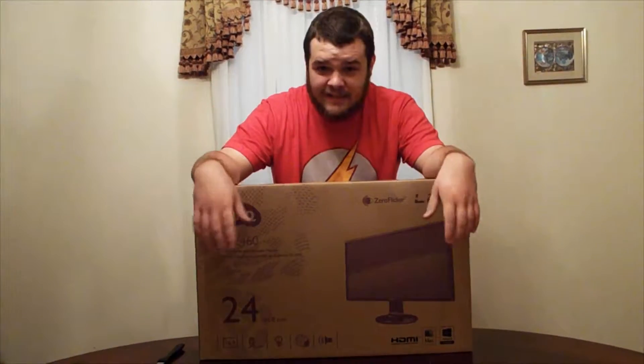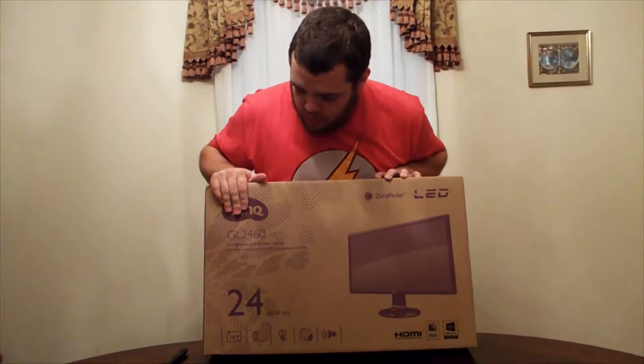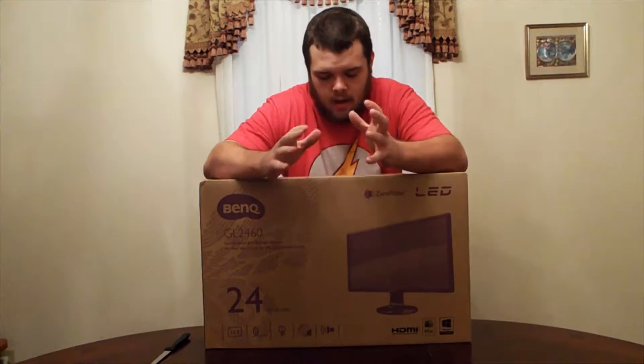How's it going everyone, it's me BKell here. Today we're doing another unboxing — we're unboxing the BenQ GL2460HM monitor. It's got a two millisecond response time, it's 1920 by 1080, and let's get into the unboxing.